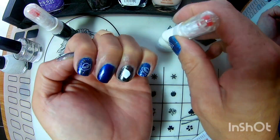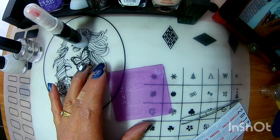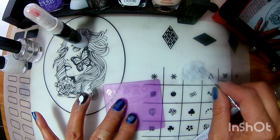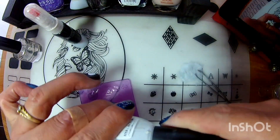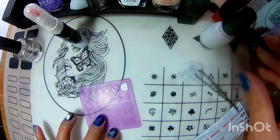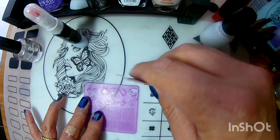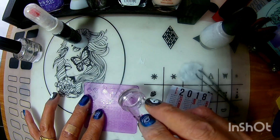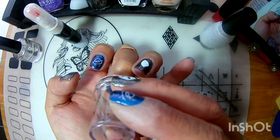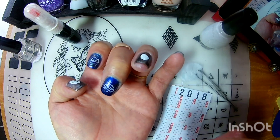En lo que está secando nuestra carita de alien, vamos a levantar nuestra nave espacial. Y esta la vamos a colocar aquí en esta uña. Vean qué padre se levantó. Yo nada más busqué el lugar y la estampé aquí.